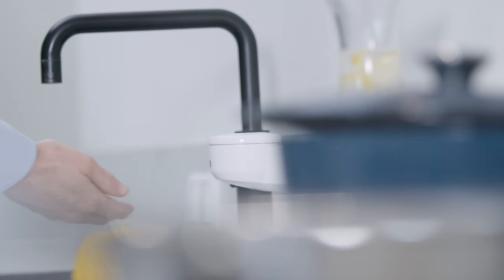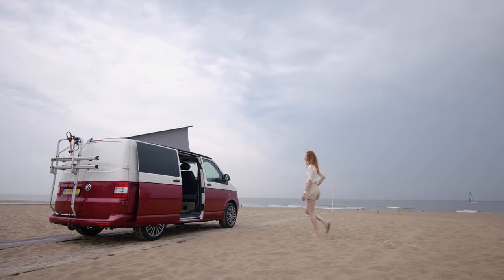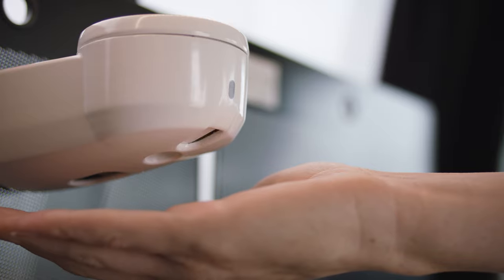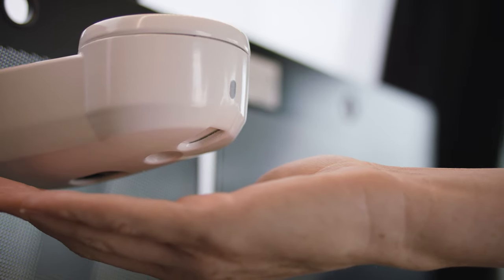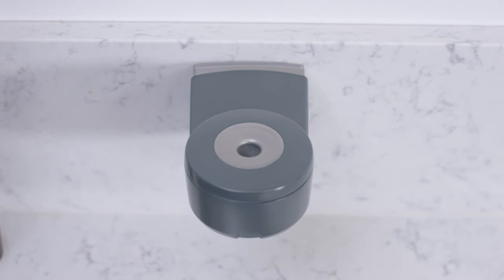Hang the dispenser in your kitchen, bathroom, or even your camper van. The compact, minimalist design, and choice of four fresh colours, mean the dispenser will fit perfectly in any space and decor.